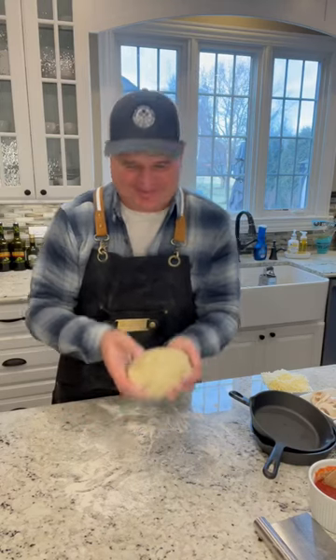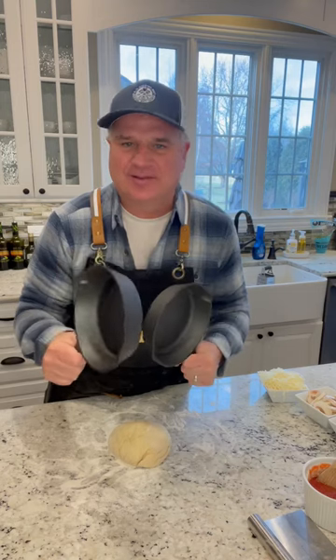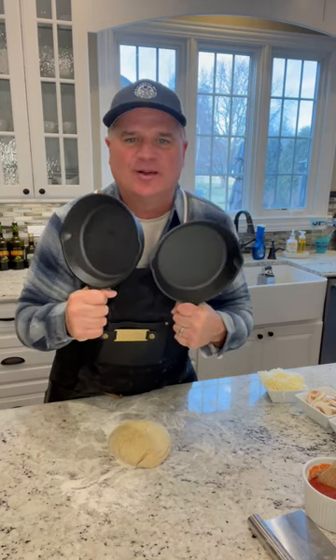Got a beautiful ball of dough, gonna make some pizzas. These cool little seven inch Cook Pro cast iron skillets — got them at Walmart. I'm gonna make two individual pizzas.